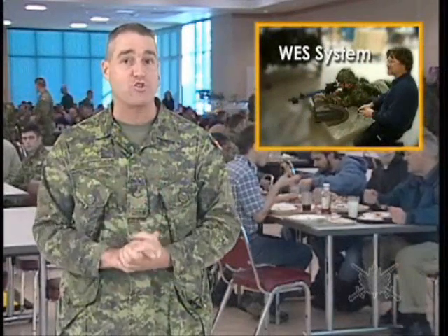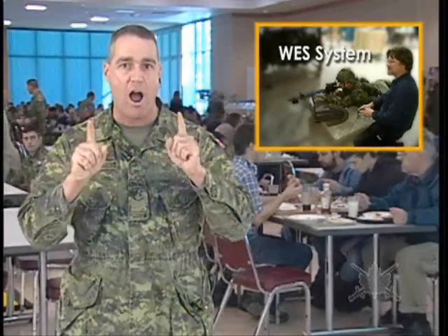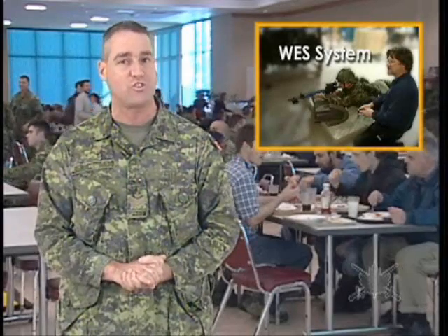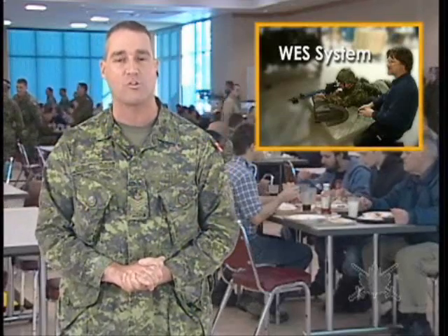You're going to Wainwright to train and exercise in what the Canadian Maneuver Training Centre calls the box. But before you can go into the box, you will require some state-of-the-art electronic equipment that will make the experience the closest thing to real combat here in Canada. Sergeant Mike Vandenbroek has more.